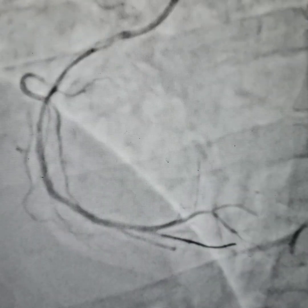This is the stent that we are putting — it is a 2.75 by 32mm stent. You can see the stent placement here and the stent is being inflated. We are post-dilating it with the stent balloon.